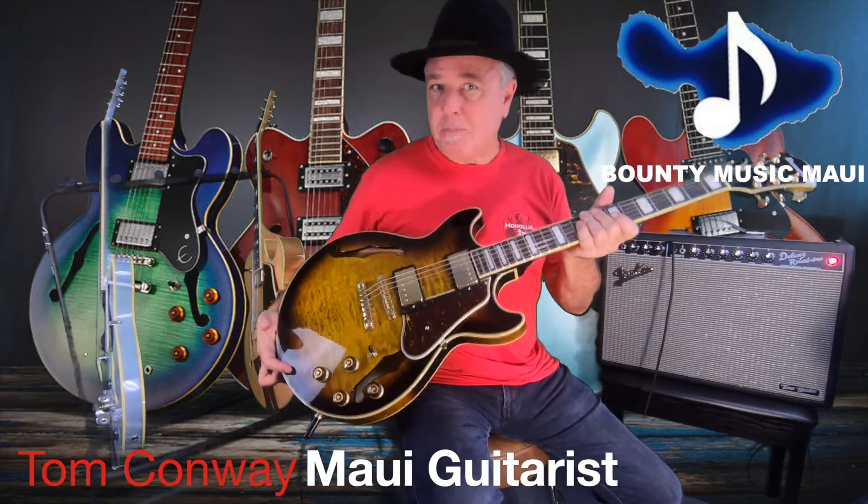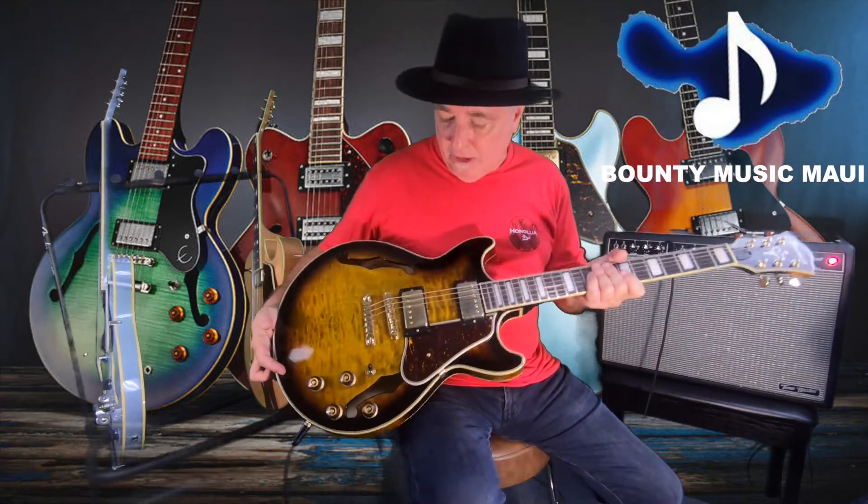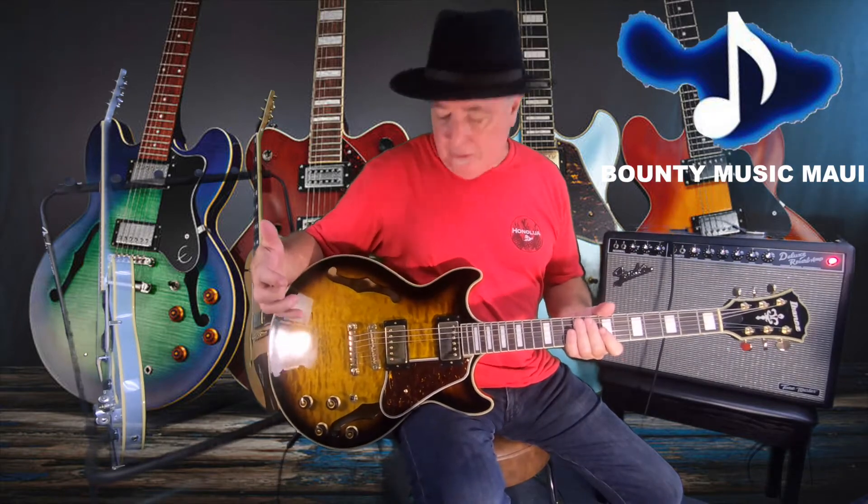This is the Ibanez Artcore Expressionist 6-string model guitar. I really like this because it can do so many different things.